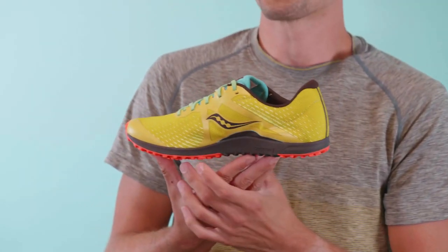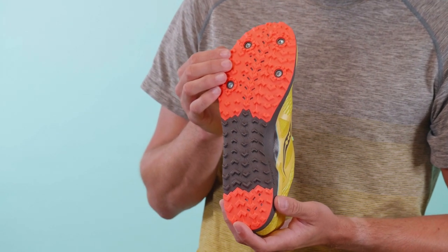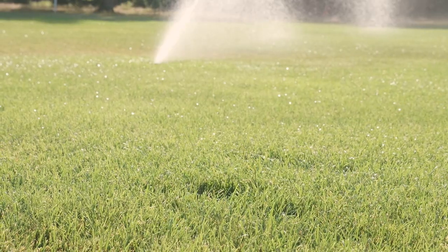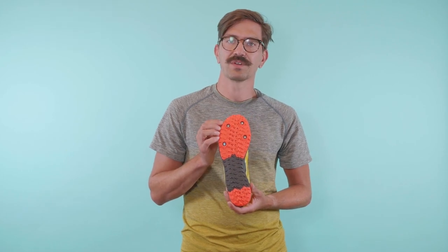The midsole offers a molded EVA compound for cushioning, while the outsole offers XC900 in the heel and in the ball of the foot for added traction and durability in those high wear areas. Furthermore, the forefoot of the Kilkenny XC8 offers a spike plate that has four implementations, adding traction and grip so that you can tear up the cross-country course.